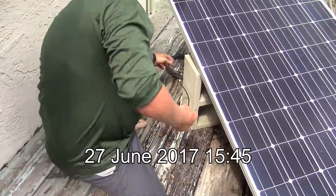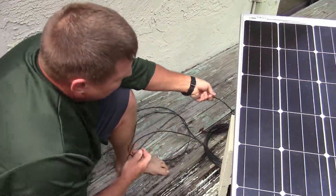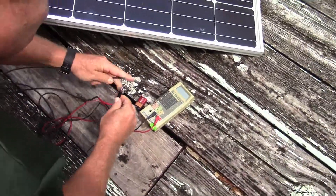So you'll see I have one of the cables here, the other end of the cable here. I'm going to put it on the meter and you'll be able to view the voltage on the meter.